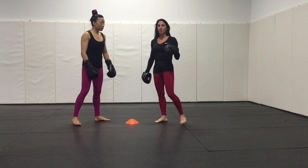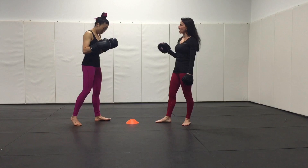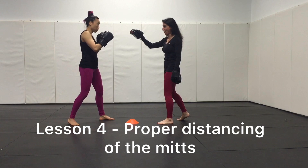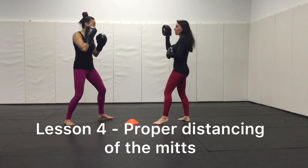We're back to our cone now. That other element of mitt work that's challenging for a new person is distance and creating that compromise — basically negotiating how much I'm going to connect to her, how much I'm going to bring the mitt to her, and where it really should be in relation to the striker. This cone is going to represent the center line between us.